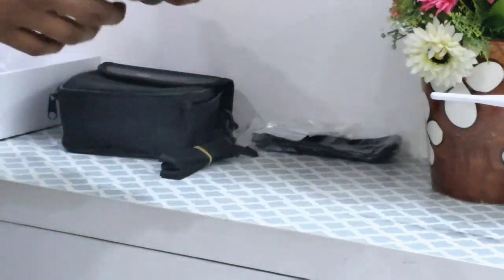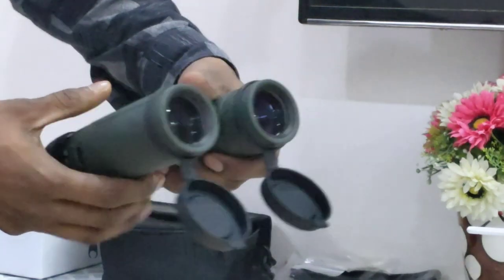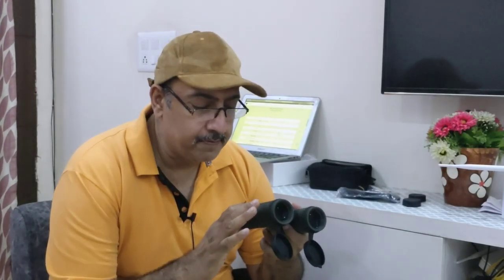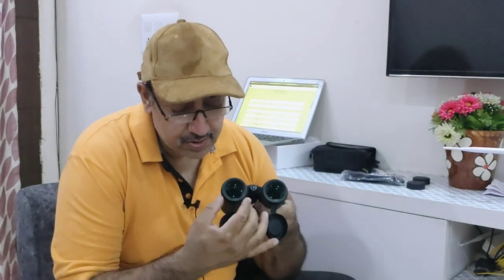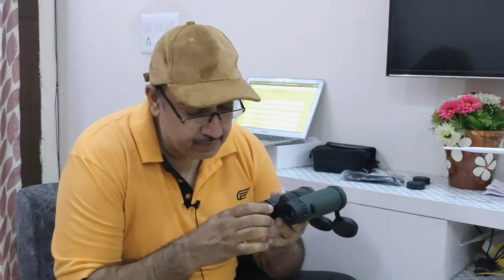This is the lens coating — these are fully multi-coated binoculars. The Hawke company provides fully multi-coated lenses, BAK-4 prisms, and a roof prism design. The eye relief is 18mm, which is very good.